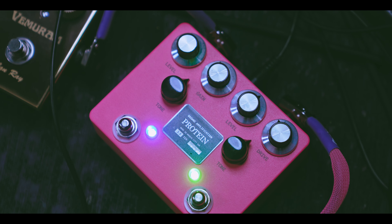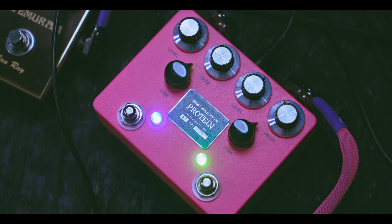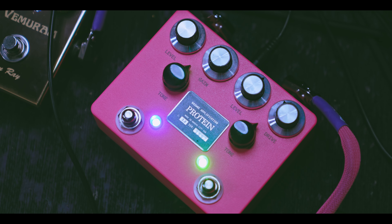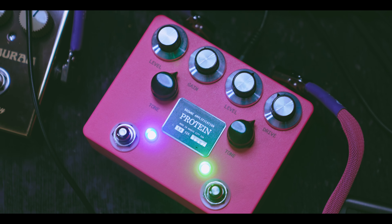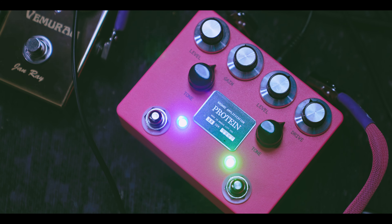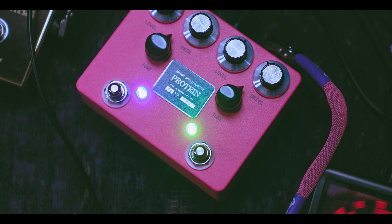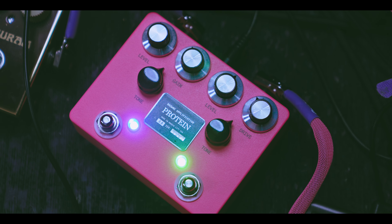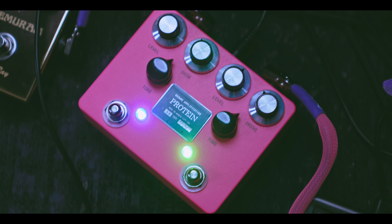Now, a bit of an extra bonus for the winner is going to be this Pink Protein pedal. This was actually part of a raffle earlier in the year when we gave away a Fender guitar, but the person who won that raffle doesn't use pedals and said they'd love to pay it forward. I use the Protein personally — I specifically really love the blue side which is like a blues breaker, and when you want that extra grunt and grit you've got this Nobles ODR1 style pedal on the right. Together they work amazingly — great with fuzz, great with other effects.